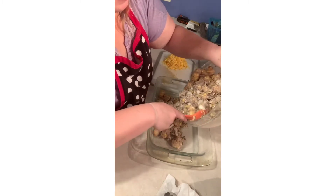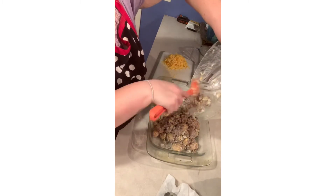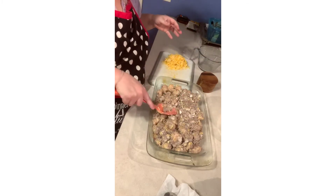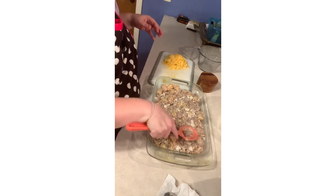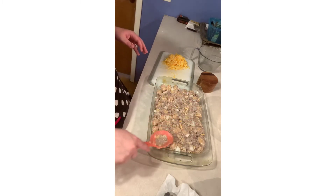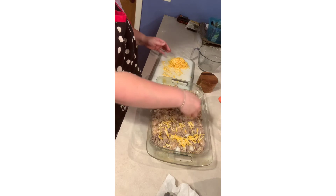Some people take the time to arrange their tater tots in rows, but when you've got kids and a family, you don't really have time for that. I just kind of press it down like so. Then I take another cup to cup and a half of cheese and just sprinkle it on top.